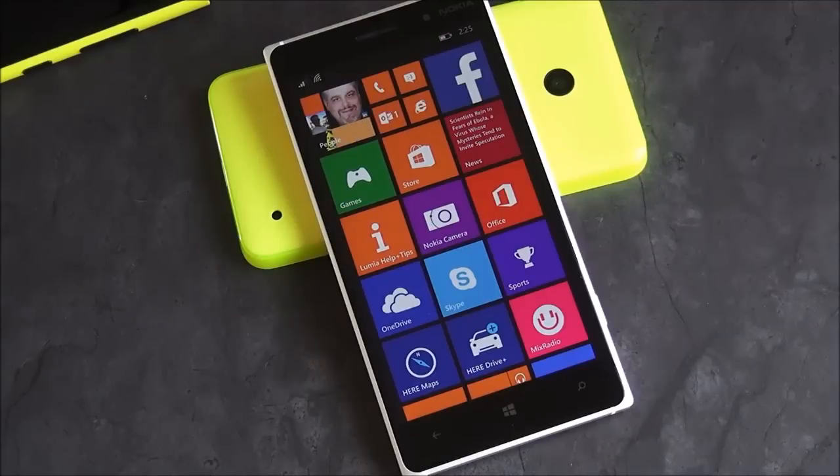How good is Microsoft's affordable flagship Lumia 830? We're going to take a quick look and show you what it's all about. Stay tuned.